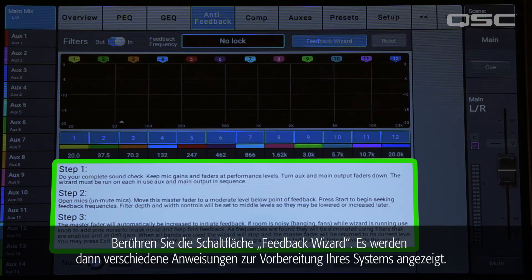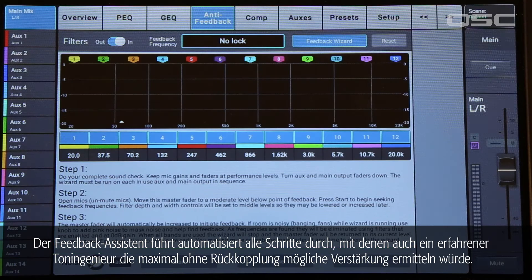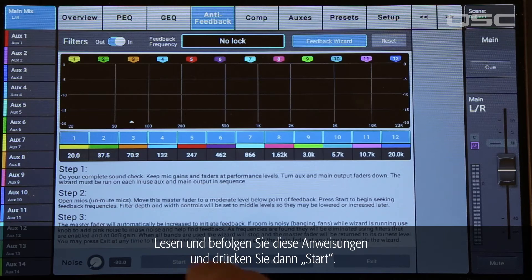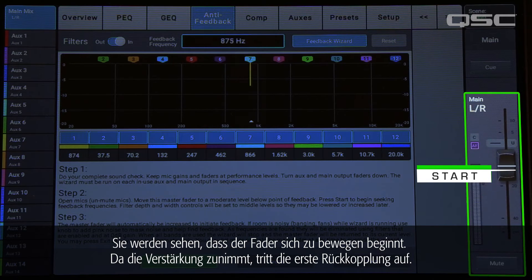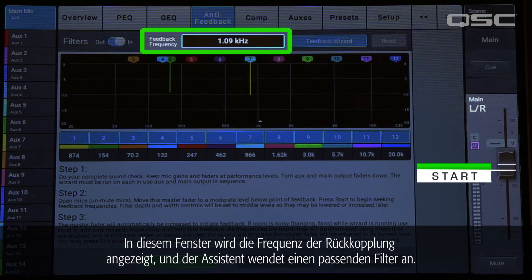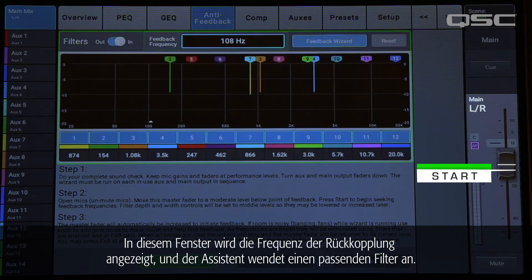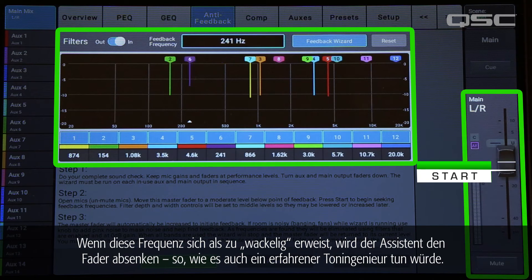Touch the Feedback Wizard button, and you'll see some instructions on preparing your system. The Feedback Wizard automates the very same process that an experienced operator would use to get maximum gain before feedback. Read and follow these instructions, then press Start. You'll notice that the fader begins to creep up on its own. As the gain increases, the first feedback frequency rears its ugly head. This window will display the frequency of the feedback, and the wizard will apply a filter. If the frequency starts taking off too much, the wizard will bring the fader down, just like an experienced sound engineer would.